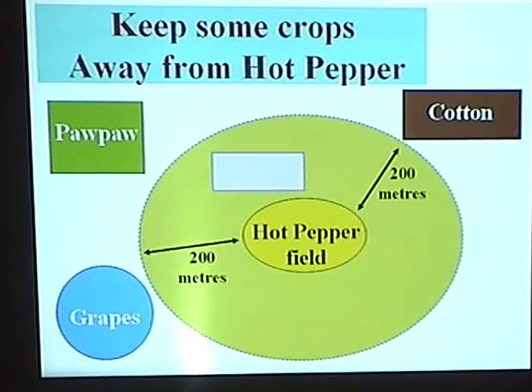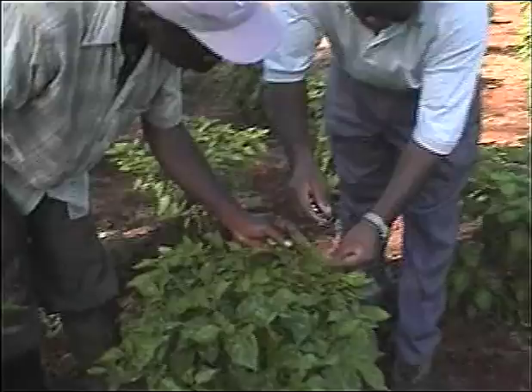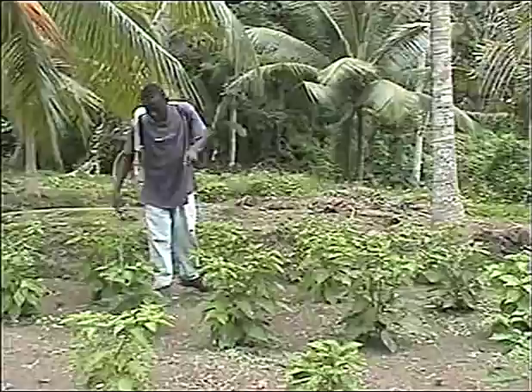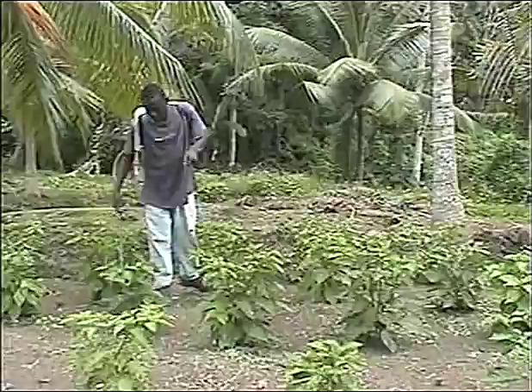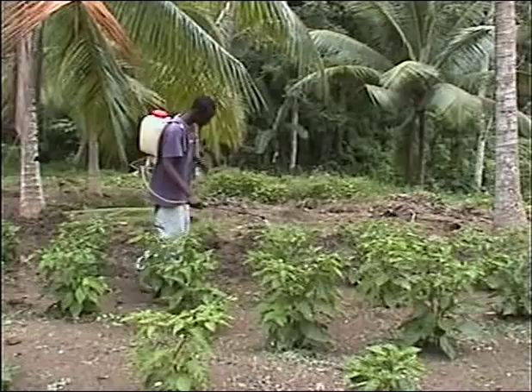Check fields at least once weekly for mites or their damage. Use a small x10 or x15 magnification hand lens — this is a wise investment for any serious pepper farmer. For farmers without a hand lens, when one or more out of every 10 plants, that is 10% of plants, show broad mite damage, a pesticide such as Top Cop, Pegasus or Vertimec may be used. Farmers with hand lenses should check several plants first to see if live broad mites are present. If none is seen, do not spray. Make further application only where regular field checks show live broad mites.